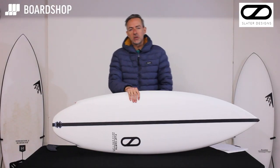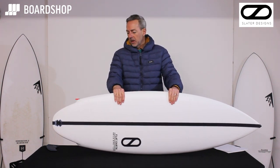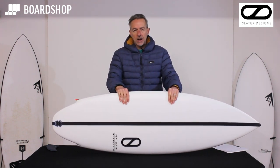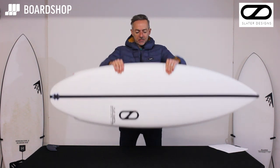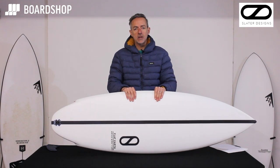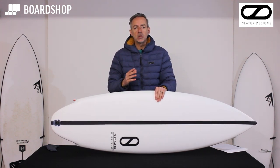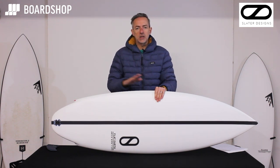Good morning, surfboard lovers. New boards to look at today in the boardshop.co.uk surfboard review. It is the Aquila APA and Slater Designs Flat Earth — what a beast. It's a board that was designed by Aquila APA, fine-tuned by Slater to give a performance twin with lots of speed and a wide range of use in a decent wave range.